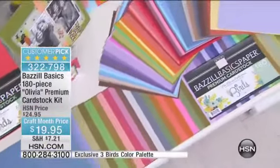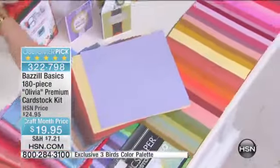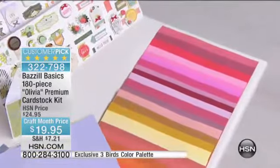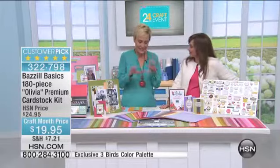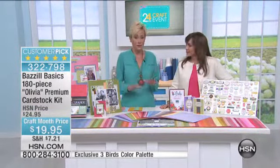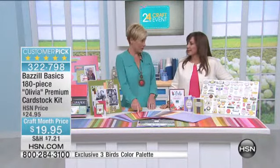This really is the rainbow in paper. We have Leslie Bracken joining me right now with this customer pick. She's an expert here to teach us and inspire us. This is a big staple in our craft room, there is no doubt. All of my savvy crafters out there know Basel — they know this brand. It's synonymous with quality.